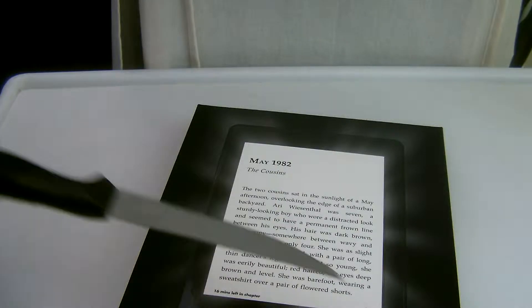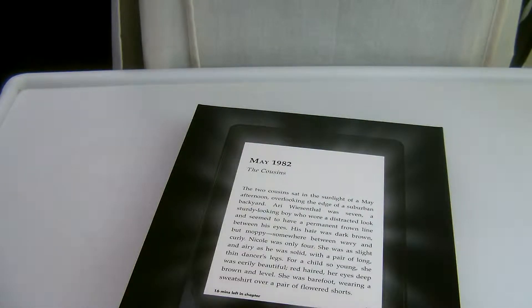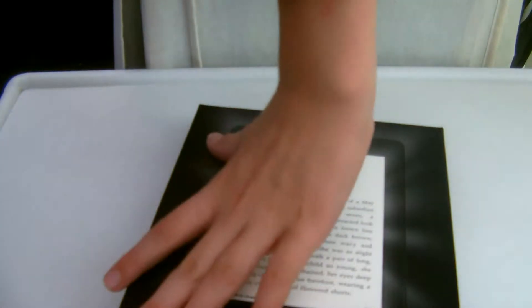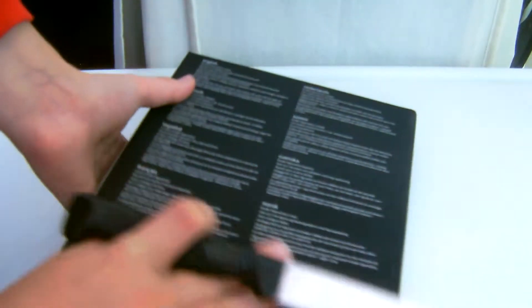On the front, you have the Kindle with almost like a backlit display. The bottom says Amazon, Wi-Fi, readable in the sunlight, and in a different language it says built-in light. On the top, it says Kindle Paperwhite at an angle. The box has a nice feel to it.